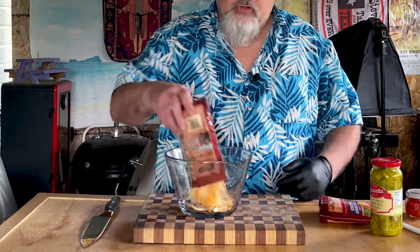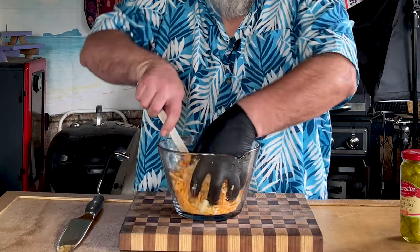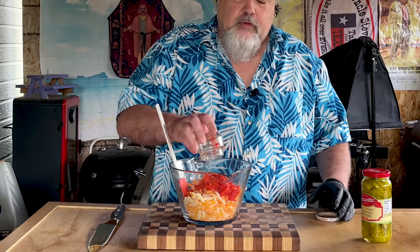I have eight ounces of just four-state cheddar and eight ounces of extra sharp cheddar. Get in there and mix this up. All right, that's got a good mix to it. Got one container of pimentos, drained — throw it in like so.